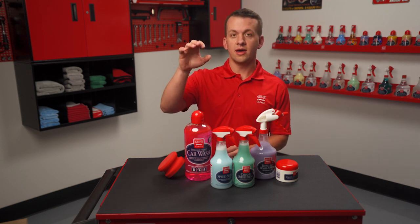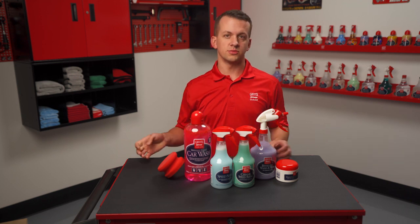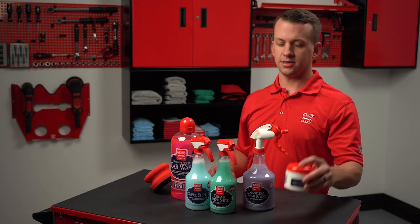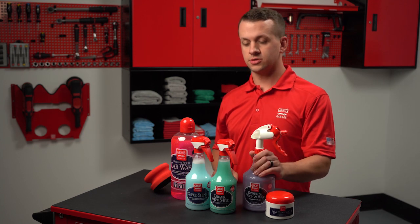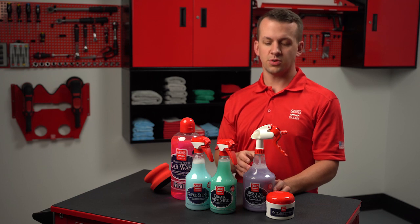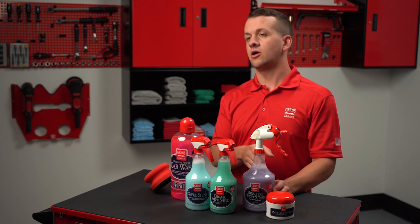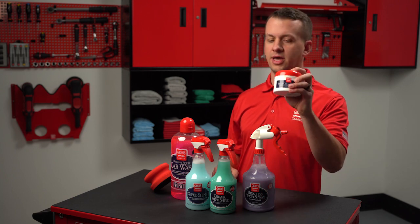Next, any of our car wash soaps diluted with clean water at the proper dilution ratio can be used with our surface prep tools, except for paint cleaning clay. Our rinseless washes can also be diluted in their secondary bottles at the proper dilution ratio for each product, and again those can be used with all of our surface prep tools except for paint cleaning clay.